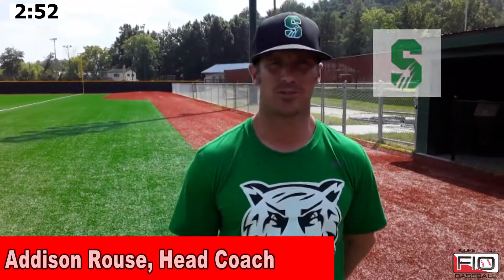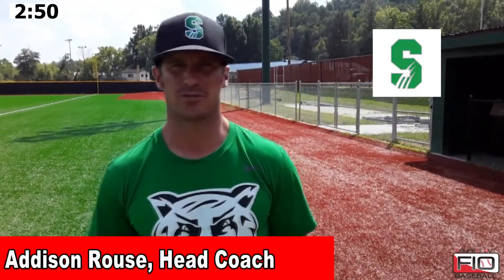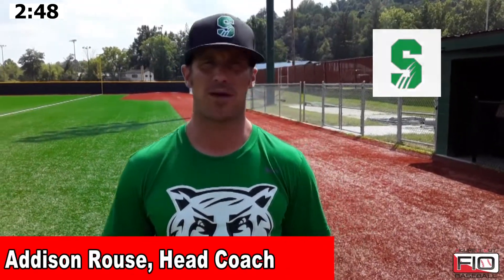Hi, I'm Addison Rouse, head baseball coach at Salem University, Division II in West Virginia. I'm here with Figure It Out Baseball, and we're going to walk you through our pitchers' pre, throwing, and post-throwing program that they do every day.